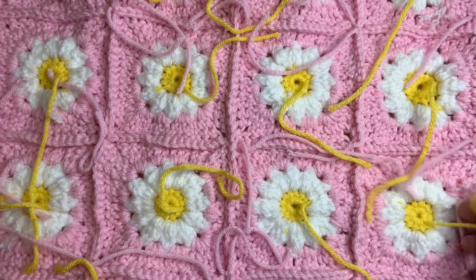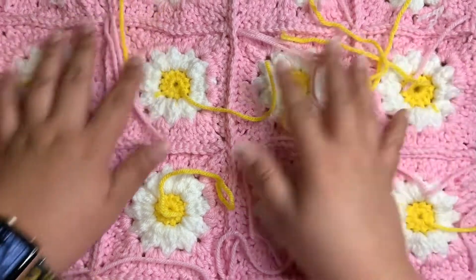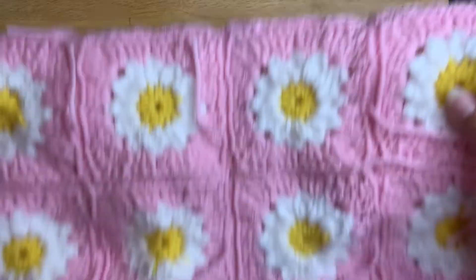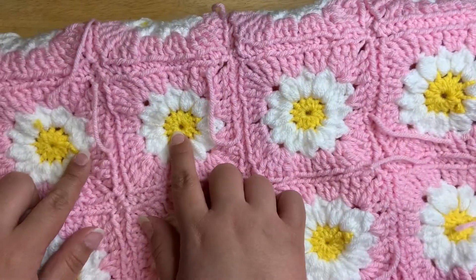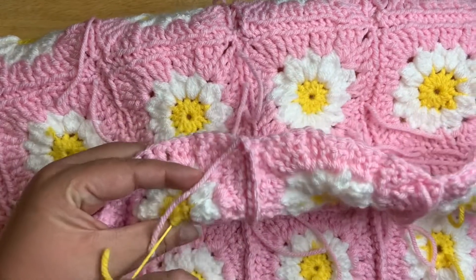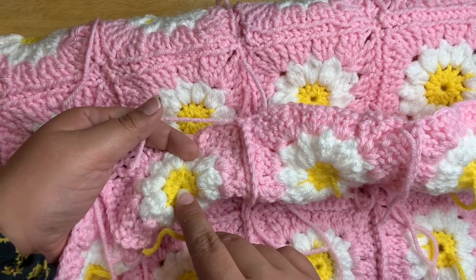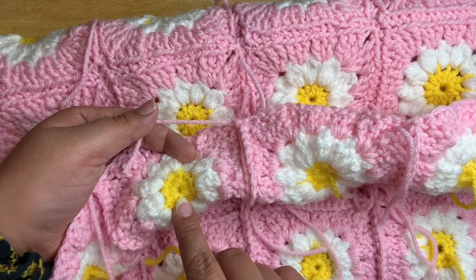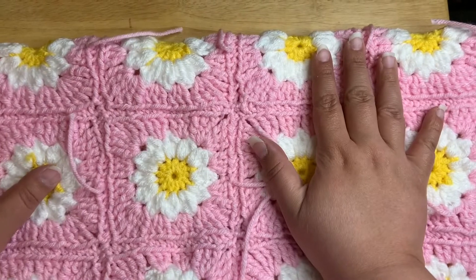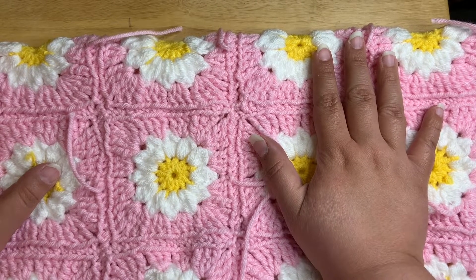I'm going to have a lot to weave in — especially on the back — so there are a ton of ends here and this is the part I am dreading. But it's going to look beautiful when it's all done. I'm going to go back in and tighten these up, and once I weave in the yellow ends the circle will stay tightened the way I want it. Hopefully right after this you'll see an update of what the cardigan looks like.